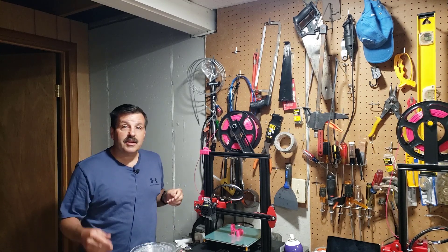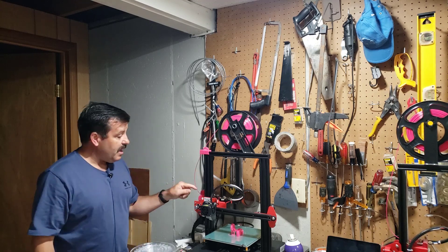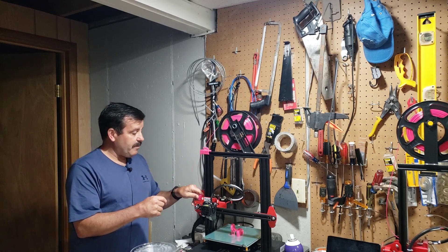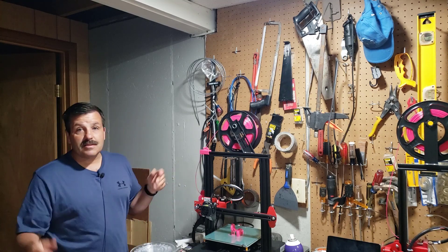I do not believe it was totally necessary but I like making them and it's fun because I think it prints in place, and last but not least it snaps on. So I can simply pull this off and it's able to be taken away if you don't like it or if you break it, and it prints in just a little bit more than an hour.